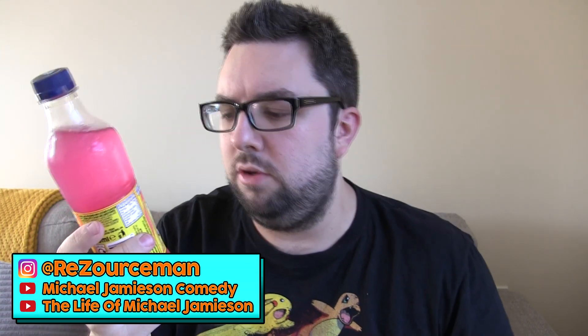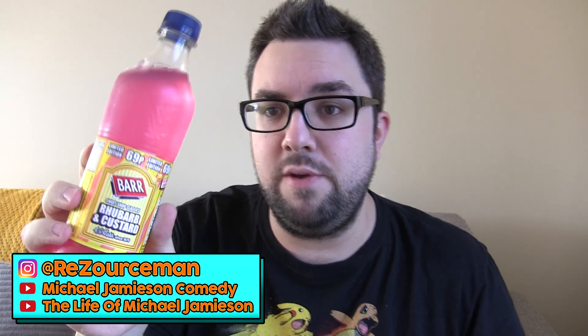Hello everyone and welcome to Food Review UK. My name is MJ and today we are reviewing the Rhubarb and Custard Soda from Bar. This is part of their Sweet Shop Classics range. It was only 69p, absolutely dirt cheap.